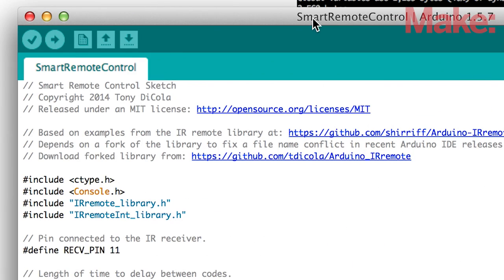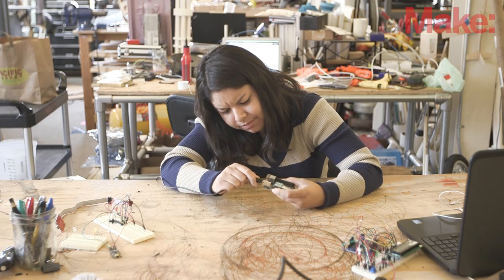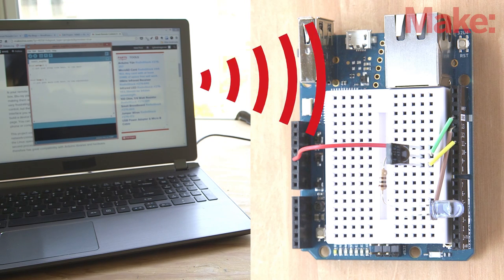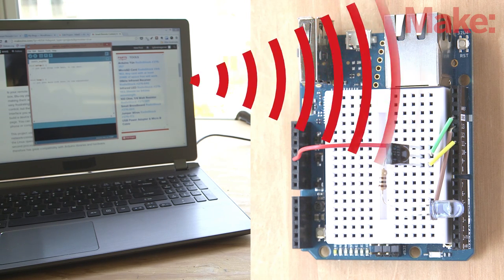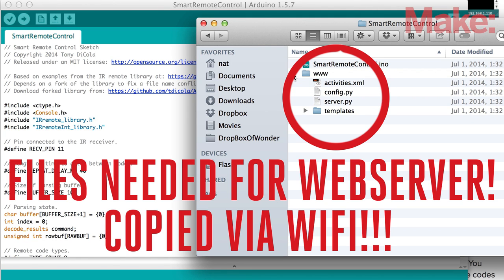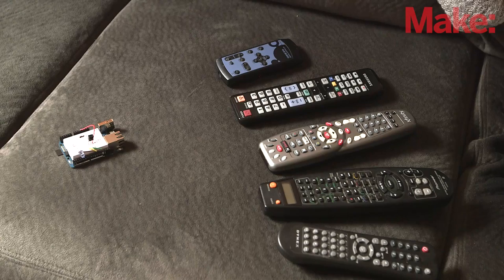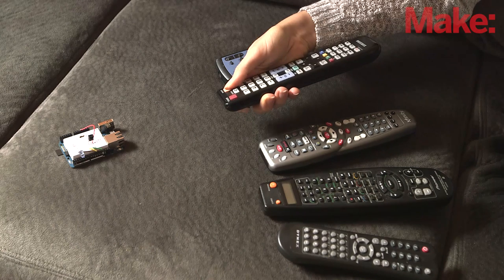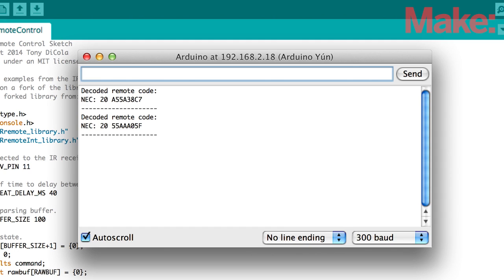Then you'll need to download the IR library and supply it the Arduino sketch. You can upload to the Yun via Wi-Fi. Not only will your sketch be updated when you upload over Wi-Fi, but the necessary files to run the web server will also be copied over auto-magically. Now you can aim a remote control from your pile of remotes at the IR sensor to see IR code information displayed in the serial monitor, just like magic.